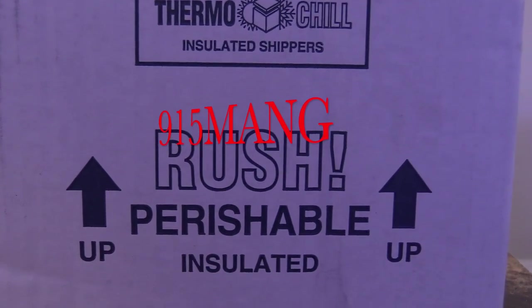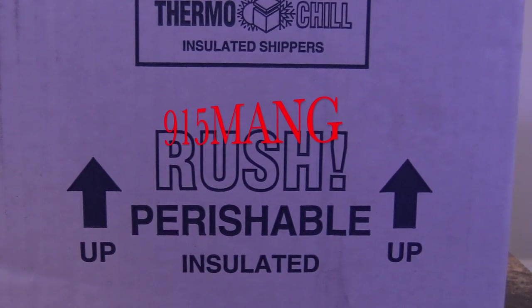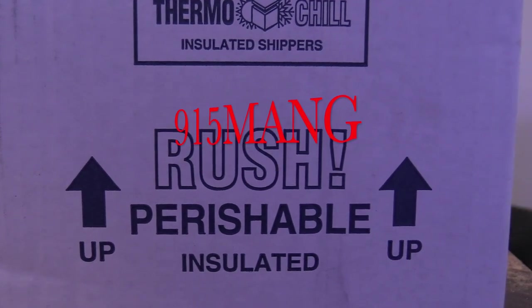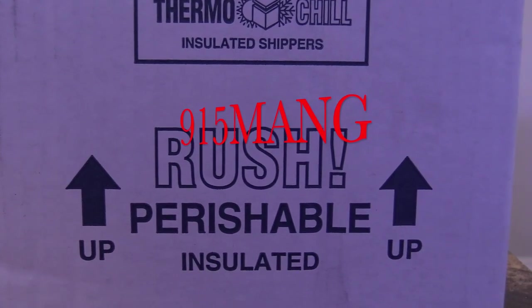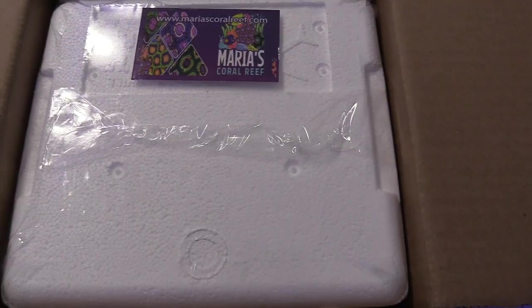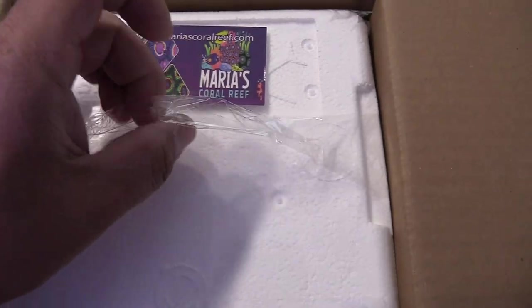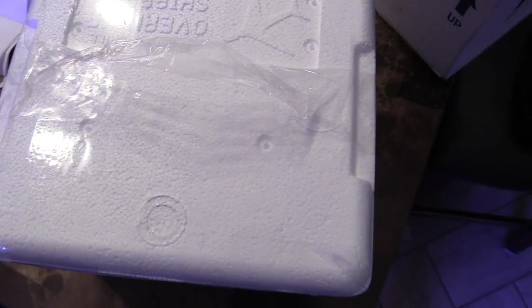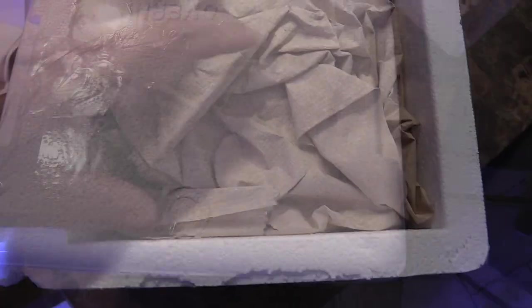Hey, what's up guys, hope you're doing good — you know what time it is. Picked up some more corals for my 150 reef tank and I'm going to show you what I got this time. I ordered from a reefer called Maria's Coral — he has quite a bit of stuff. I found him on Instagram, and of course, as you guessed, I did order a bunch of zoanthids.